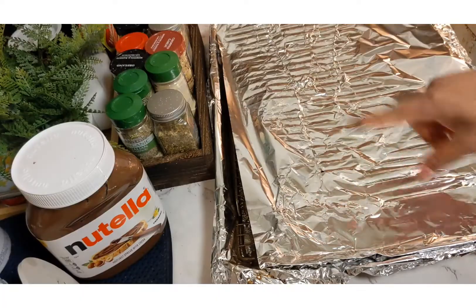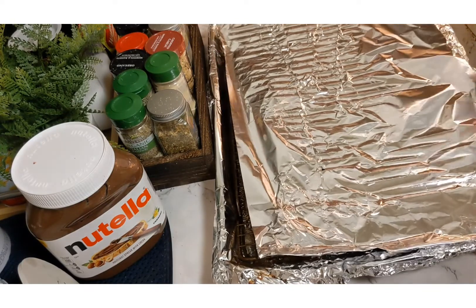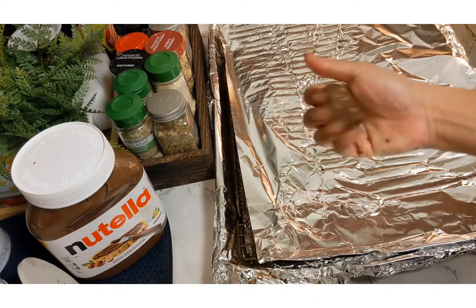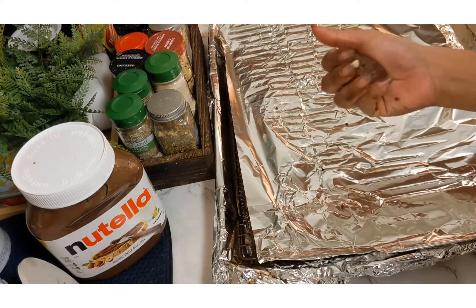I have prepared my baking tin and baking sheet. Here is my dough and I'm going to fashion it into small balls — just taking small, tiny-sized balls.